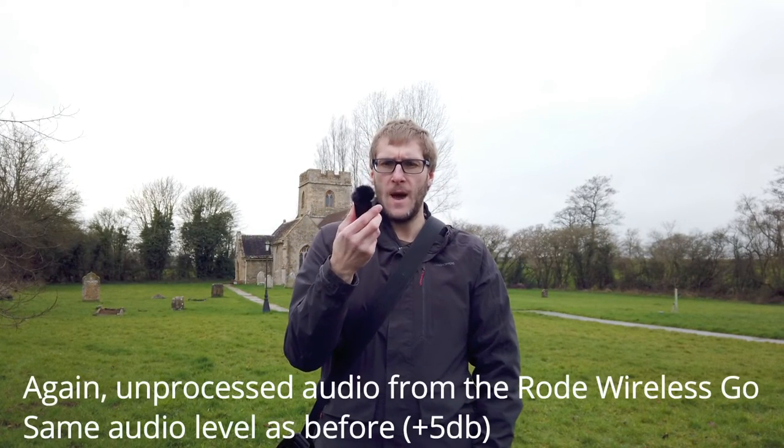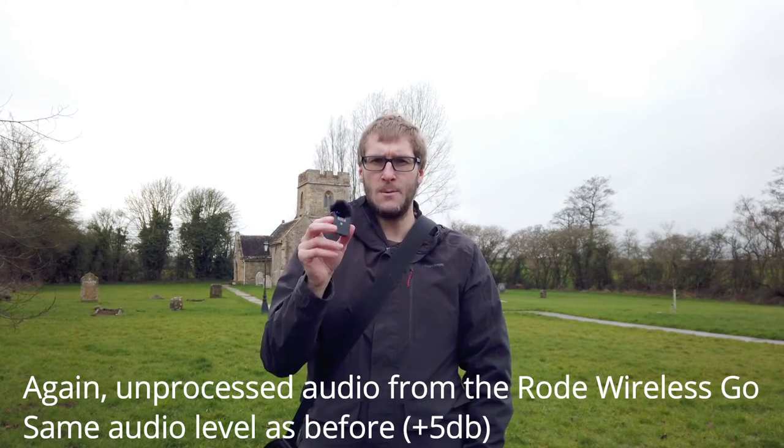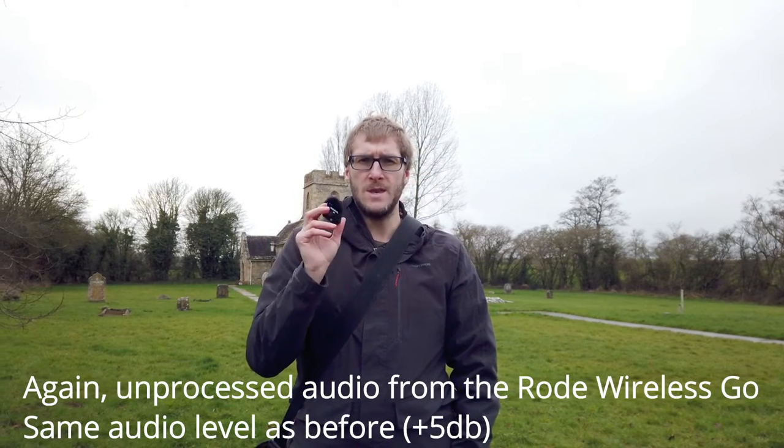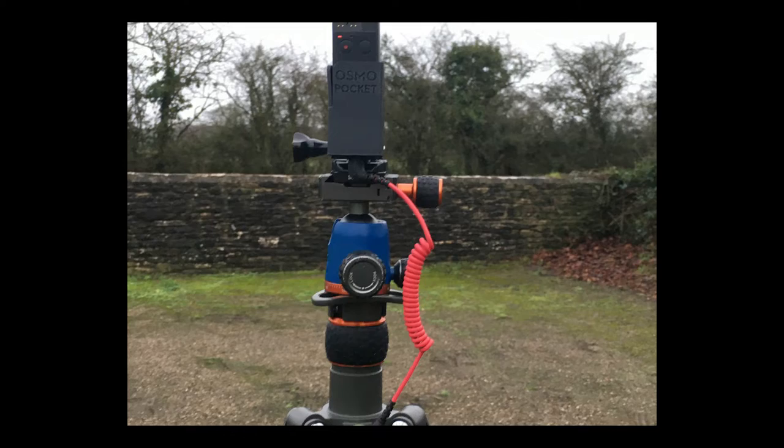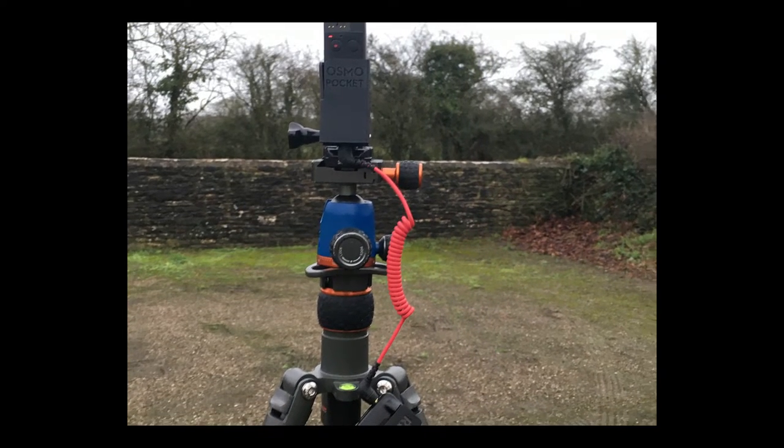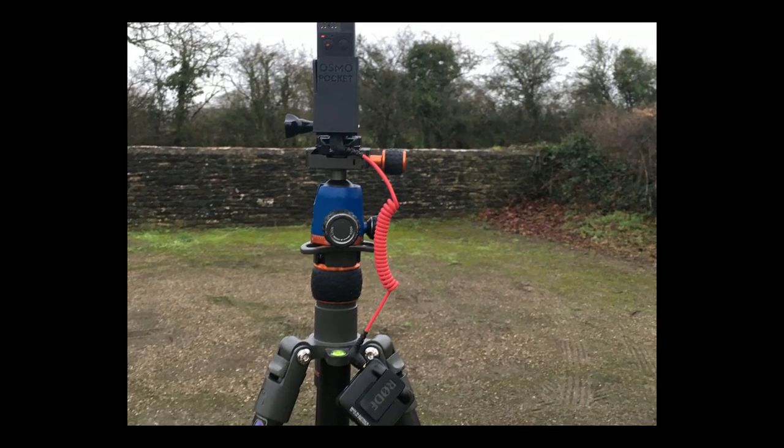I'm now talking with the Rode Wireless Go — this is the first time I've used it outdoors, having only got it yesterday, so it'll be interesting to see how well this does compared to the previous mic. I think we're moving forward. It's a little funny because the holder I've got for the Osmo Pocket — I'll put up a picture of what it looks like — has two cold shoes on the side.